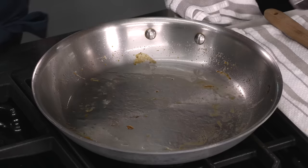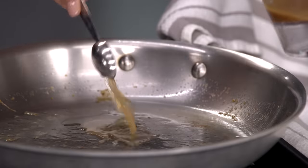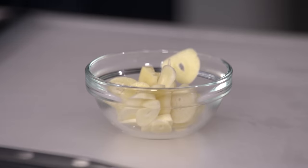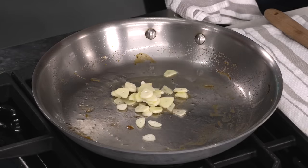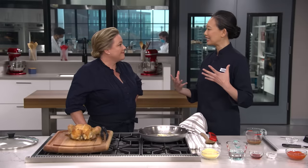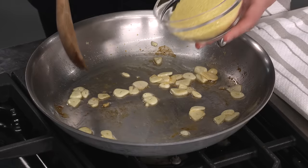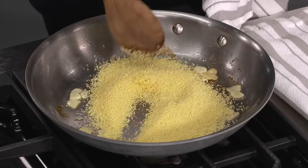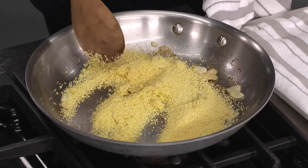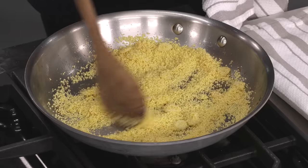Spoon out two teaspoons of this lovely schmaltz and add it back to the pan. I'm going to add four cloves of thinly sliced garlic and set this to medium low — I just want to gently toast out that garlic. I'm not looking for a ton of color, just want to take that raw edge off. This usually takes about three minutes. Then I'm going to add three quarters of a cup of couscous. I like to use couscous, but bulgur or quinoa would also work — they're all starches that cook quickly. Just a quick stir to make sure all the grains are coated in fat, which will minimize clumping after we add the liquid.